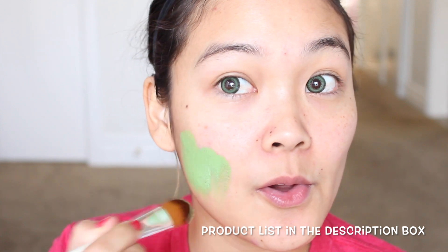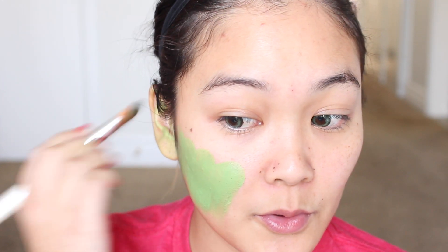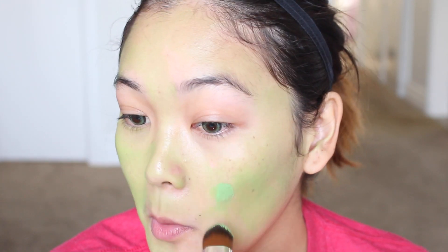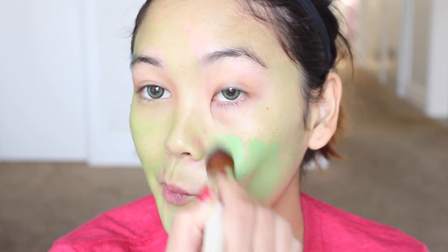Okay, so I am starting off by putting in my green contacts from Pinky Paradise. And now I'm going to take a light green and apply this all over my face. I'm actually using a mixture of white face paint and green face paint to get this light color. You might want to apply it in several layers just to get a nice, even application all over the face.